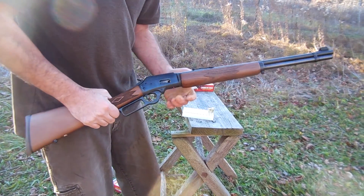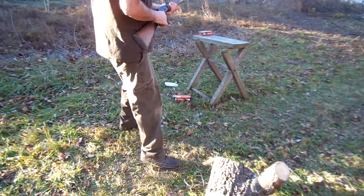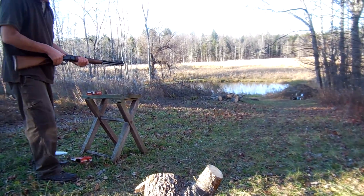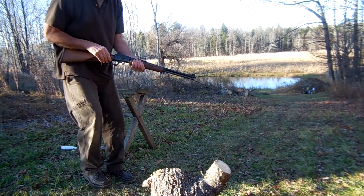Still recording? Mm-hmm. Okay. Not a great shot, but I'm going to try these cans and bottles. Still recording, Fred? Yep. All right, here we go. I'm loaded.